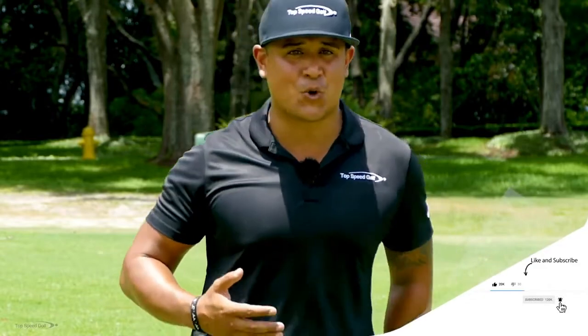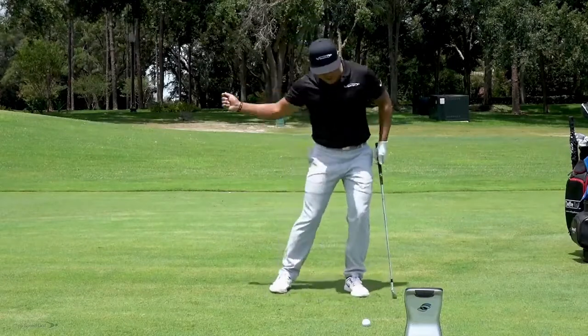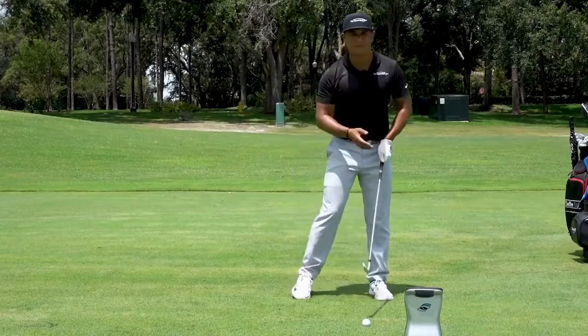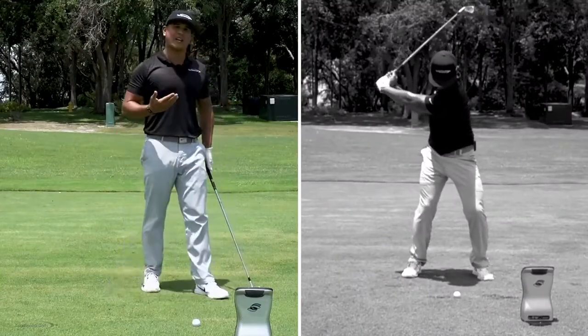On TV you see tour players hitting their irons far and high. So the number one thing I see people do is try to mimic that — they try to hit it high. Well, the most common thing that creates is people start flipping at the golf ball. So the club head is now passing the hands as you're trying to hit it high.